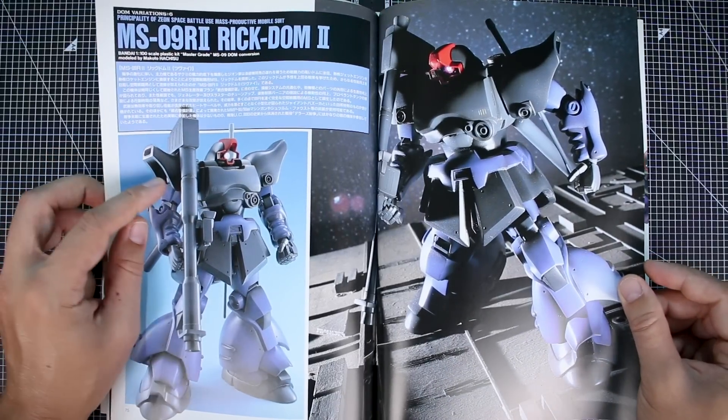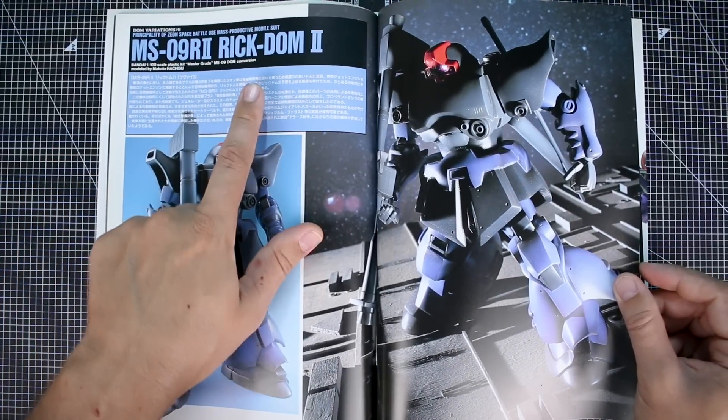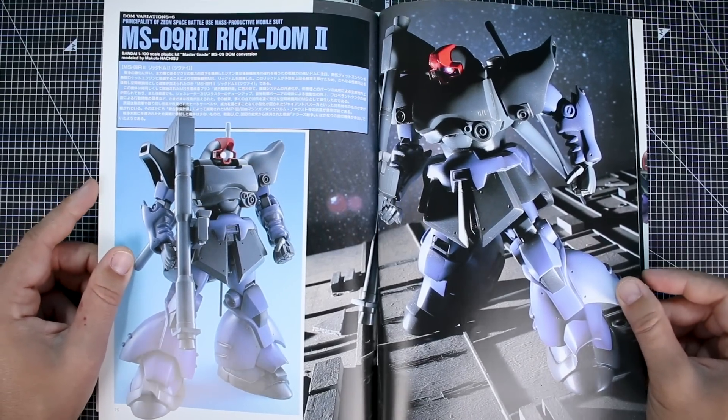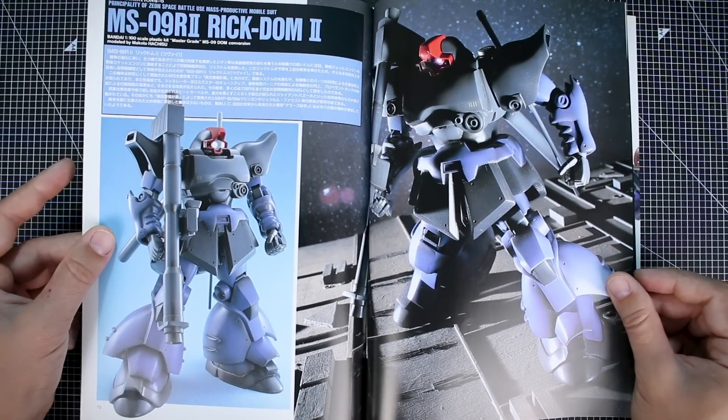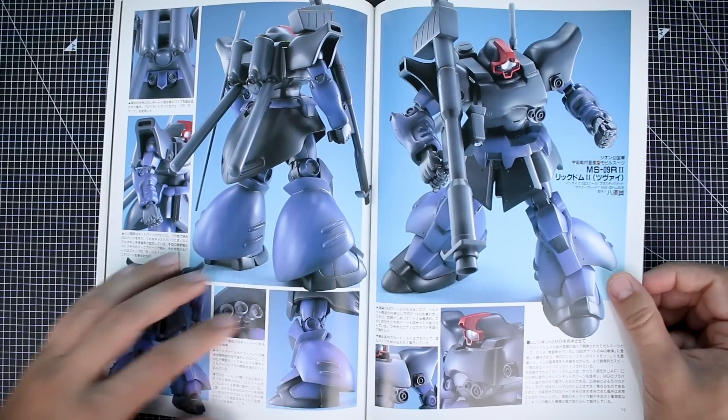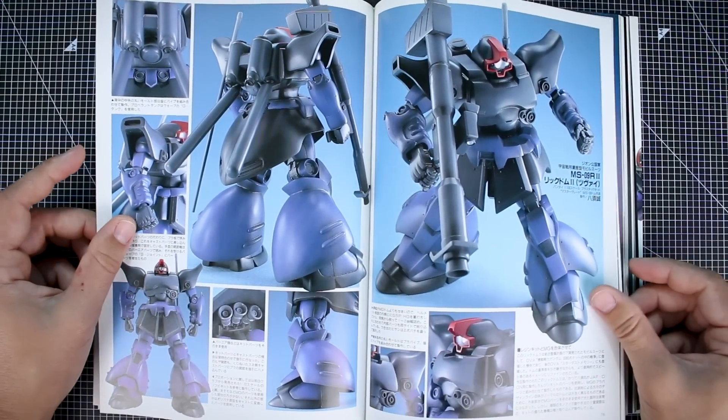Here's a Rick Dom 2, once again based off the Master Grade Dom since we don't have a Master Grade of this — and probably won't at any point. The Rick Dom 2 is not one of my favorites among Dom variants. The shoulders are a bit weird.